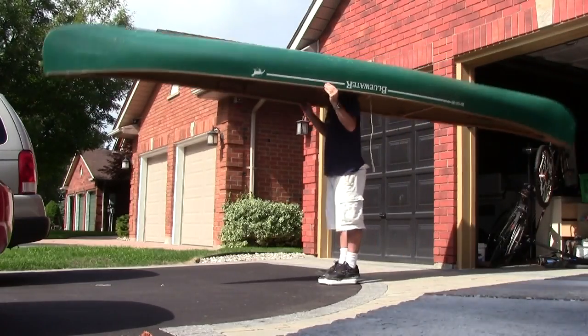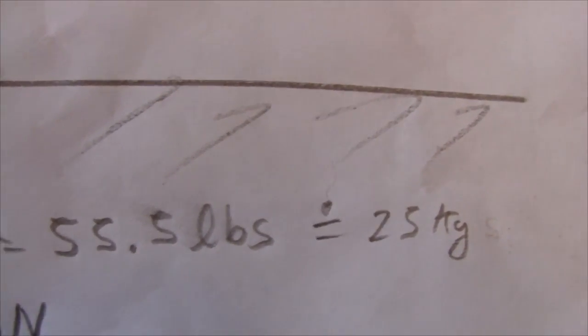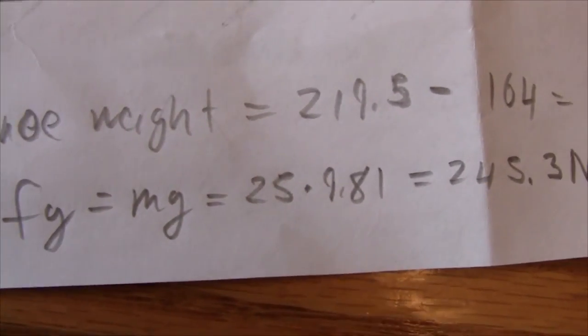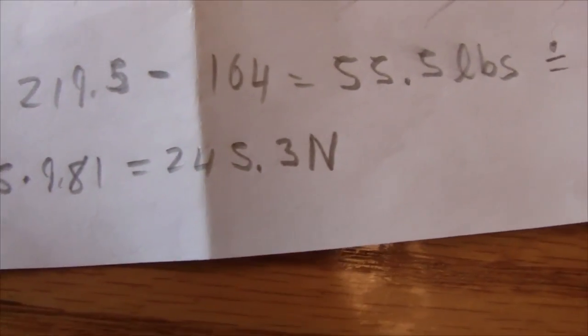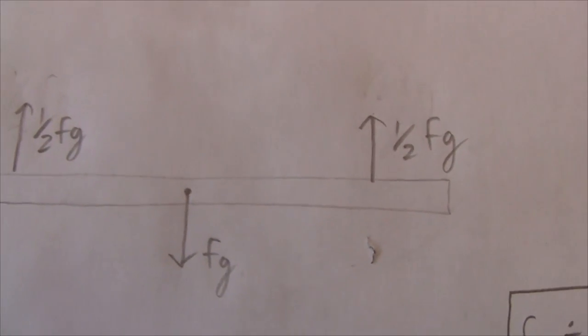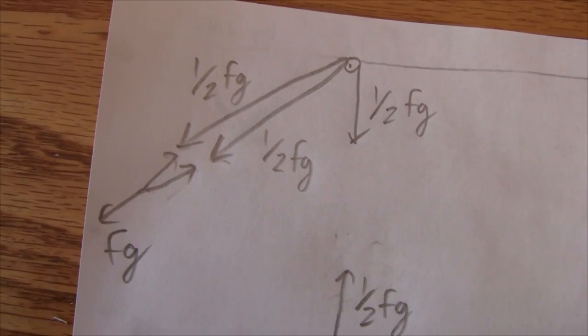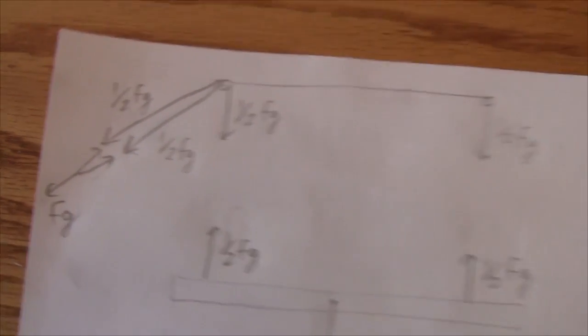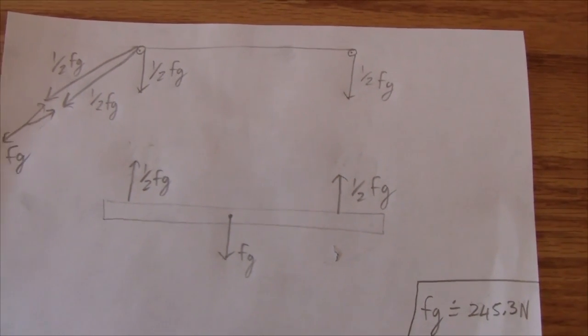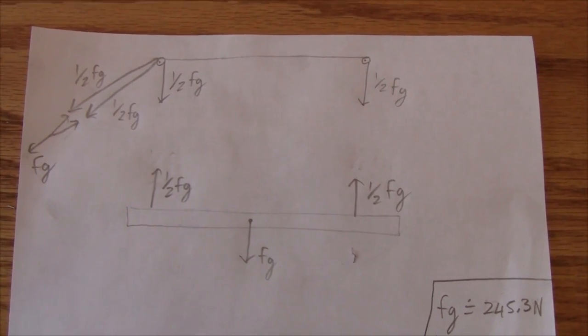Just out of interest, I weighed the canoe and found it weighs about 55.5 pounds or 25 kilograms. Multiplying by the acceleration due to gravity gives about 245.3 Newtons — so the force required to pull down the string is about 245.3 Newtons. I was mistaken when I said that's more than the weight of a person, but it is more than it's comfortable to be pulling down on a rope.